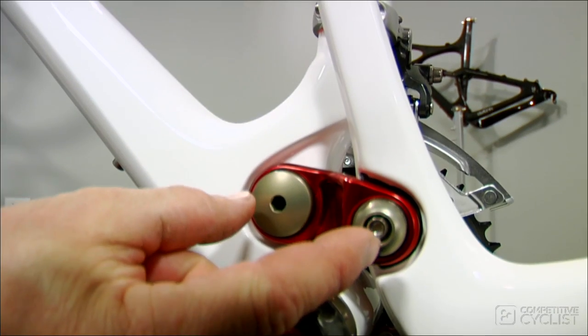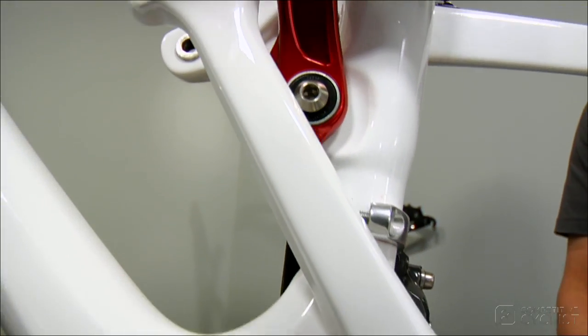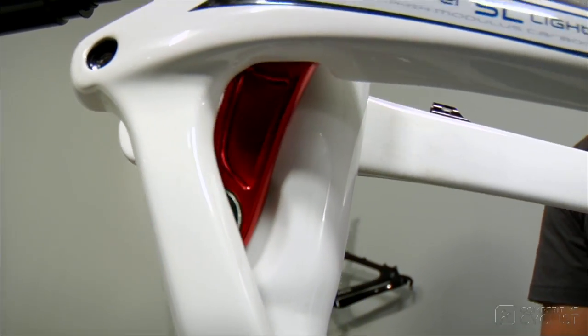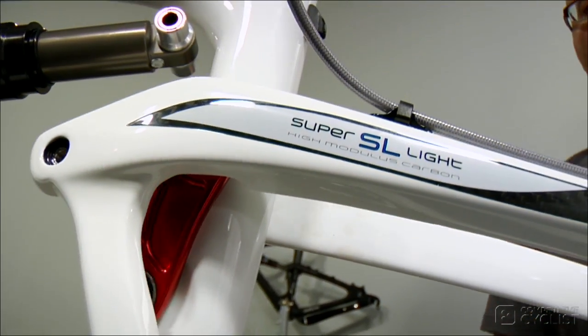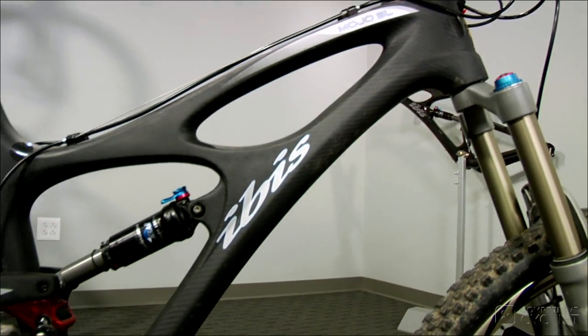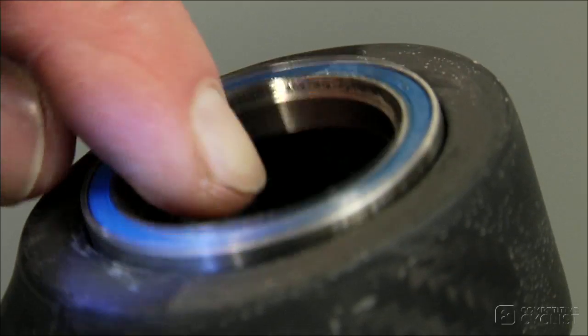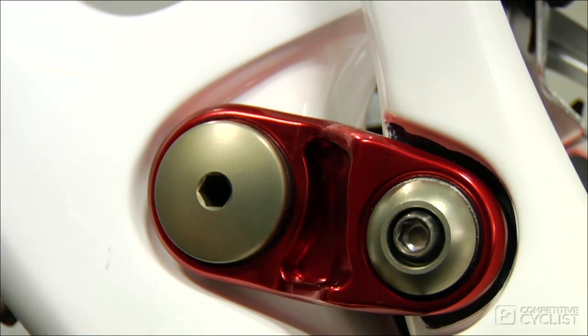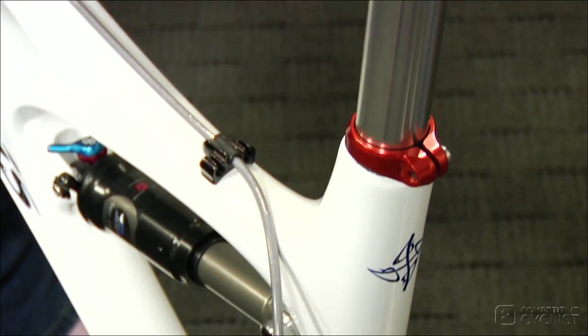The DW link is designed to give a degree of anti-squat, which is the reaction of the bike and the rear suspension against the rearward transfer of the rider's mass under acceleration. As a result, IBIS's designer Roxy Lowe created something that looks muscular and aggressive, yet is also functional and beautiful. The entire frame is made of carbon fiber, and that includes the seat post insert, the head tube, and rear dropouts. The pivots use titanium hardware to fix the sealed cartridge bearings, and the Mojo SL also has a lightweight bolt-on seat post collar.